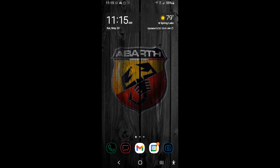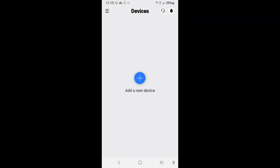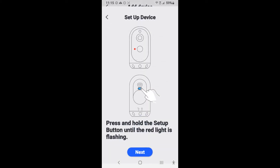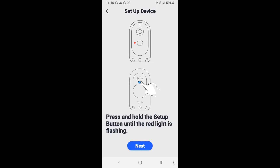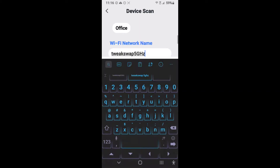We're going to use a screen recorder so I can show you the actual app and the process involved. So we're going to open our app. If you haven't already registered, you will need to do that first. After you've done that, this is the screen that you will come to. We're going to add device, as you can see in the center here. Choose our camera, battery, camera 2. I'm going to make sure and insert the battery. It says press and hold the setup. The red light is flashing, so we're going to hit next.